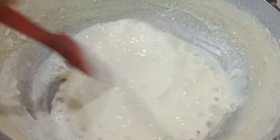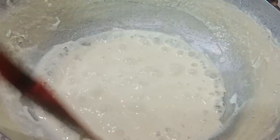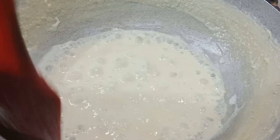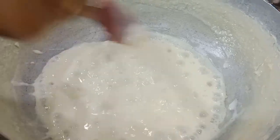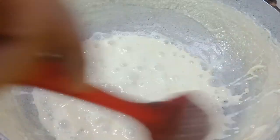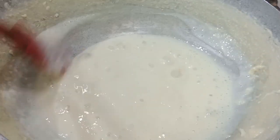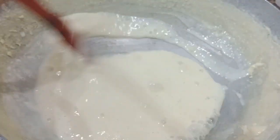Now, we have a little bit of a knife. We will put it on the side, then put it on the knife.